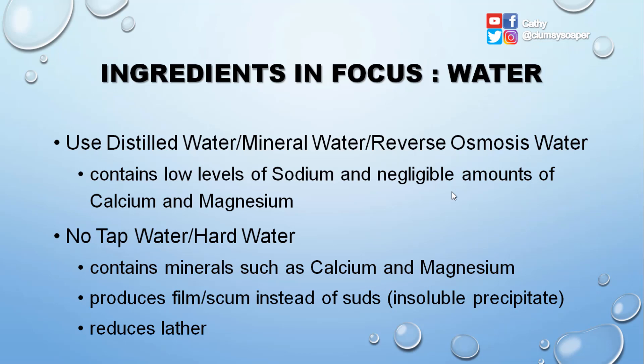For water, you can use distilled water, mineral water, or reverse osmosis water. These all contain low levels of sodium and negligible amounts of calcium and magnesium, making them good for soap making. Avoid using tap water or hard water because it contains minerals such as calcium and magnesium, which produce a film or scum instead of suds — insoluble precipitate that reduces lather.